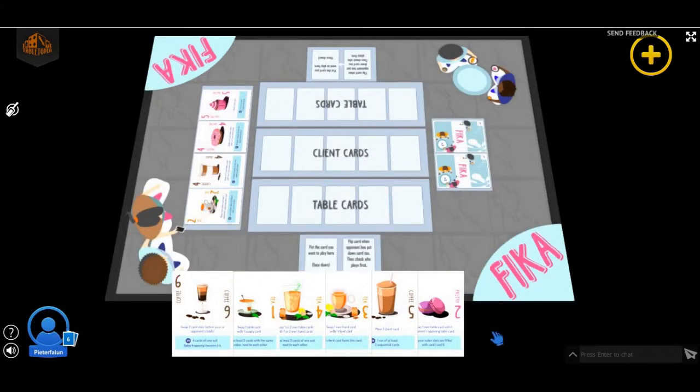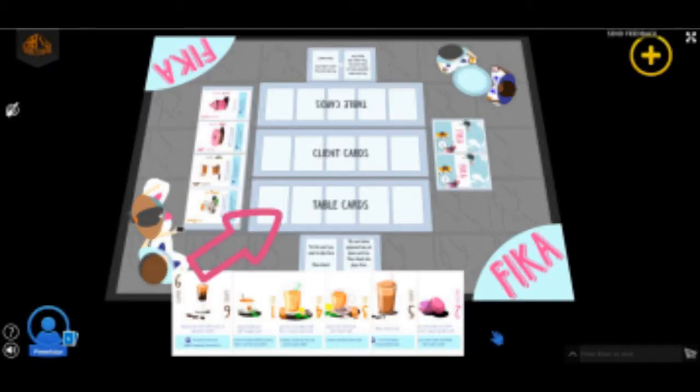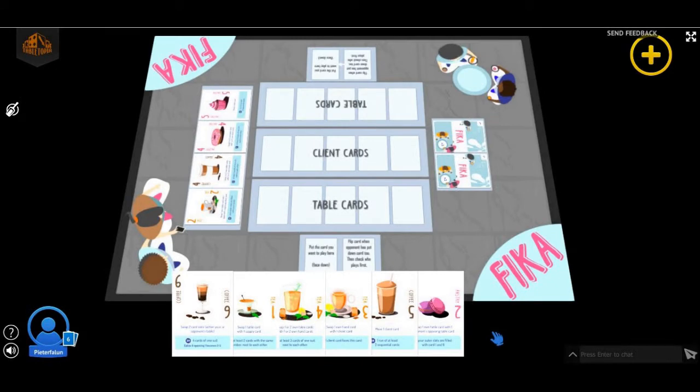Notice that between you and your opponent there should be room left for 3 rows of cards. The row closest to you will become your table, where you will put your table cards — you will have 5 slots that you can fill. Your opponent has the same thing, with a table of 5 slots. In between those two imaginary tables, there is one row left, and this is the corridor through which the client can move. Now you're all set up to play the game.